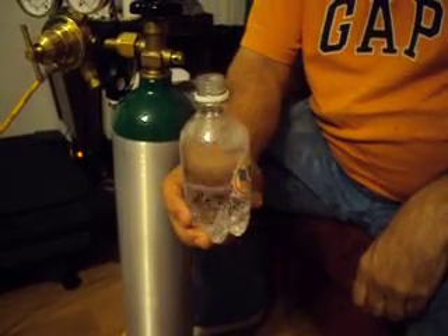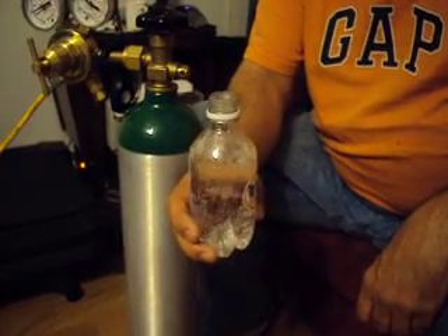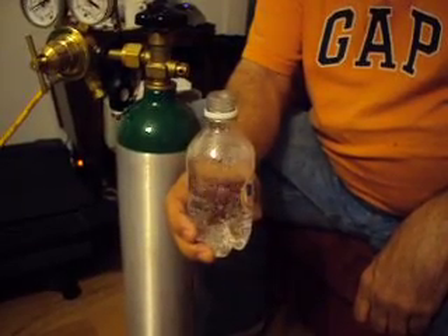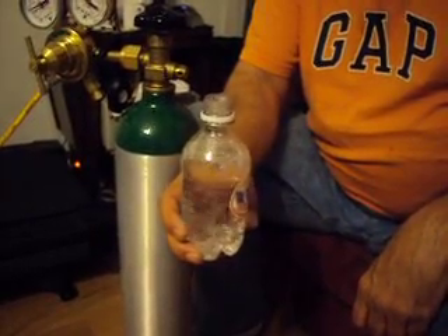So if the seltzer water you make at home with your SodaStream product — or any other company's seltzer maker — isn't making your drinks do this, then it's just not carbonating your water as well as it could be.